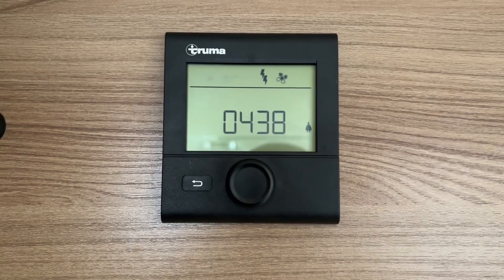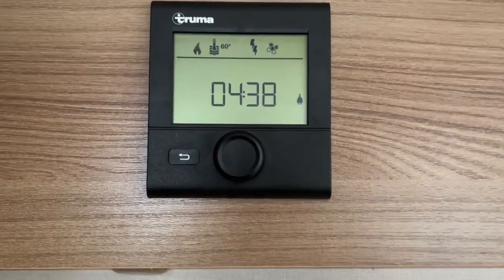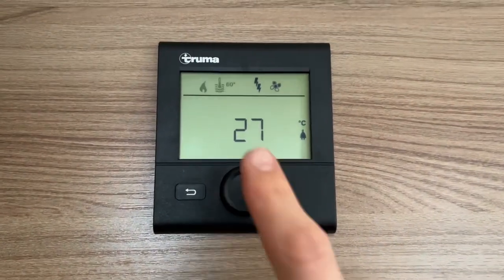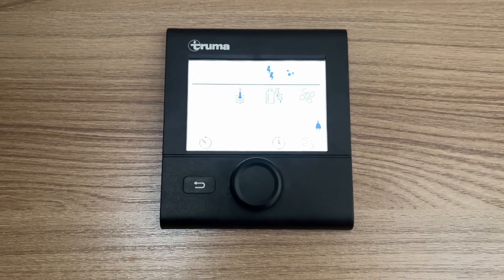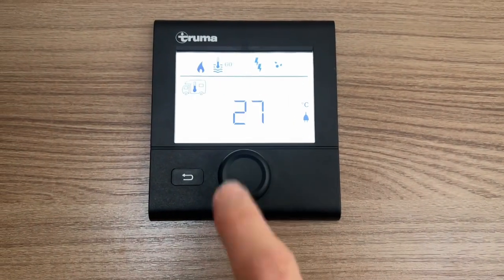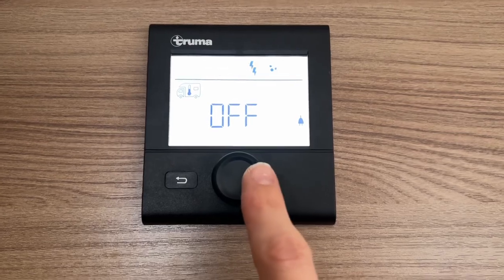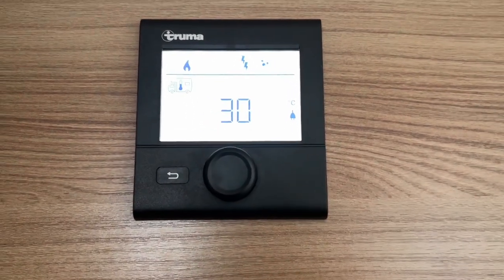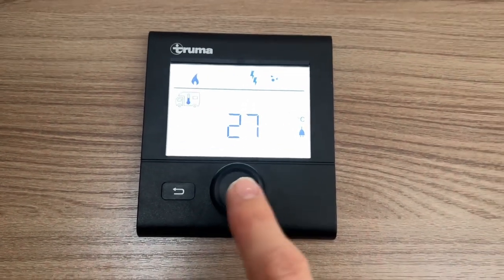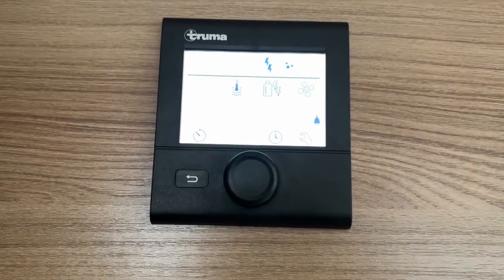To operate your digital Truma CP control panel: press and hold to turn it off, press once to turn it on, and press once again to get into the menu. You'll notice a thermometer icon flashing in the top corner. Press enter — this is how hot you want your vehicle. You've got all the way off in summer when you don't want heating, or all the way to 30 degrees in winter. Set your desired temperature — say 27 degrees — press enter and it'll save.